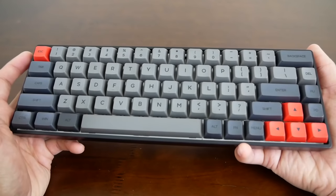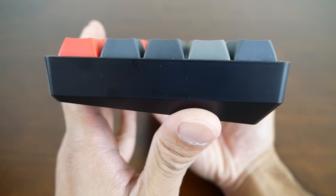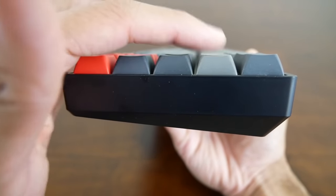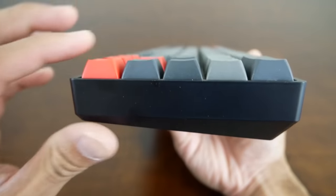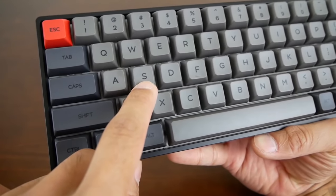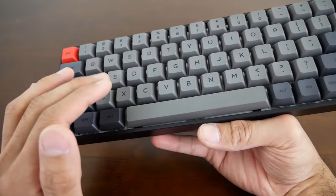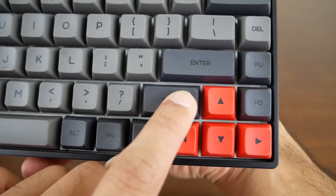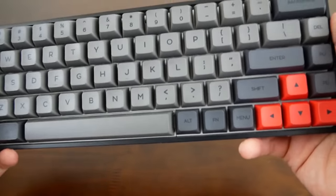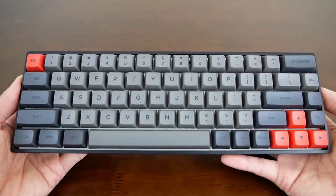Let's go ahead and talk about the keycaps. These keycaps are XDA profile and they are dye sublimated. XDA basically means the keycaps are unsculpted — with the Cherry OEM profile you'll notice that keys on different rows are different heights, but these are pretty much flat and unsculpted regardless of the row. They have a really nice weight and feel to them, with a little bit of texture but not too much. The legends are dye sublimated, so the font is really accurate and highly visible. Dye sublimation is typically used on PBT keycaps, so these should be extremely durable. The right shift key appears to be 1.75U, so that would be your biggest challenge for getting replacement keycaps, but there are plenty of keycap sets that include that size.